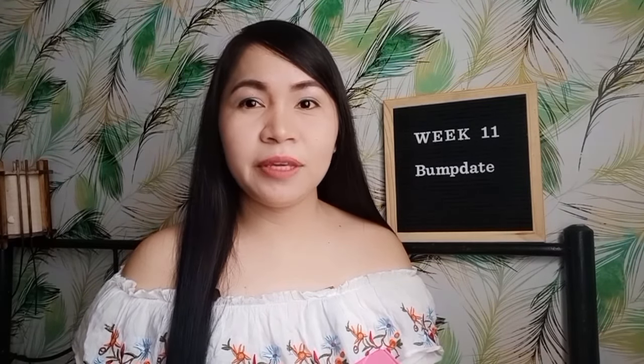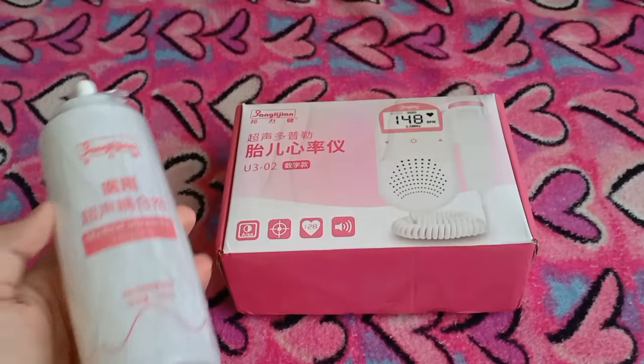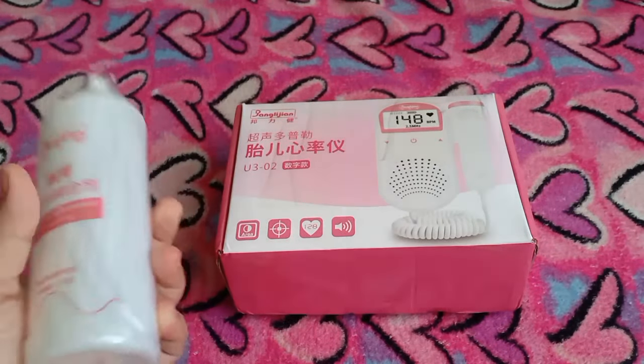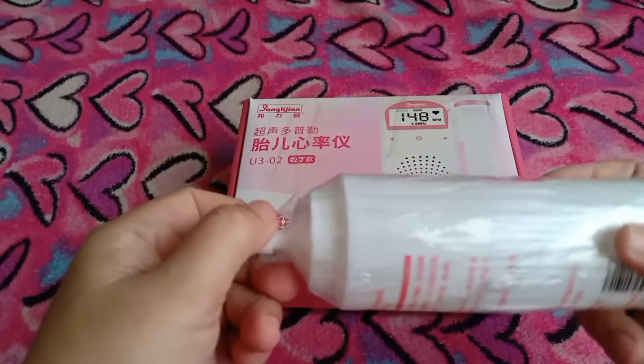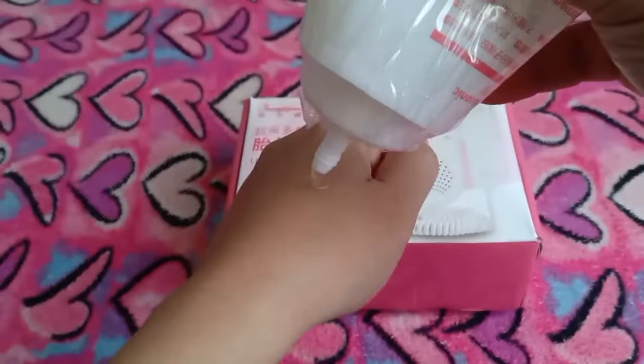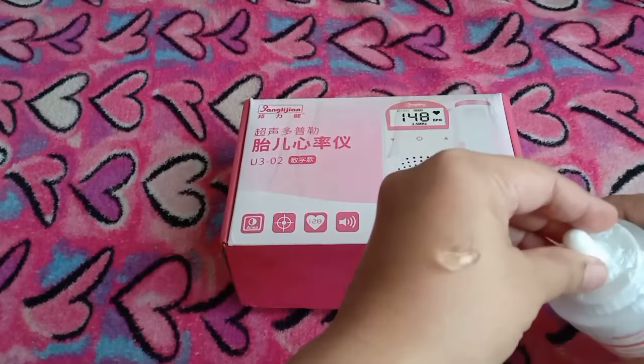Ano nga ba yung fetal doppler? Yung fetal doppler is magagamit natin siya at home para i-check natin yung heartbeat ni baby. Na-open ko na to at nagamit ko na, pero isi-share ko sa inyo yung itsura nito at saka yung sa loob nito. Yung gel, ganito yung itsura niya sa loob.